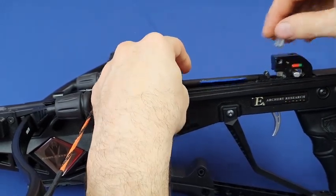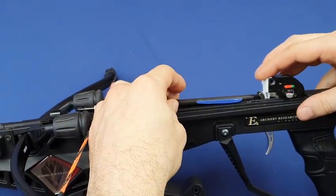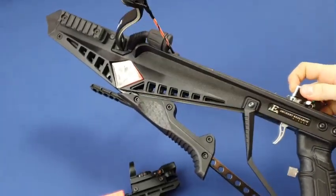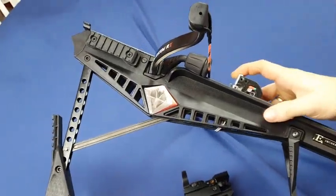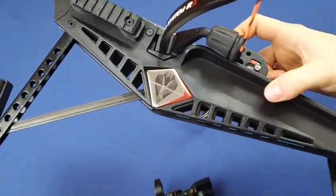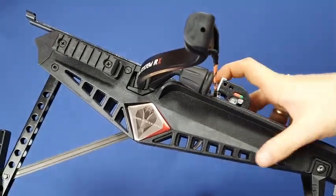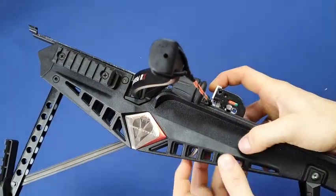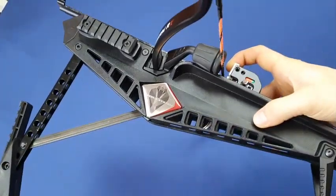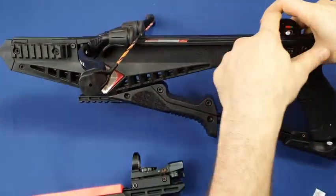With this new item, that issue is completely solved. Let me show you how the string can pass it. As you cock it, you can see that the white piece is deforming and it actually remains behind the string, so at the moment when you unload the string, there will be no energy discharge on this white item, and then you're back to the original position.